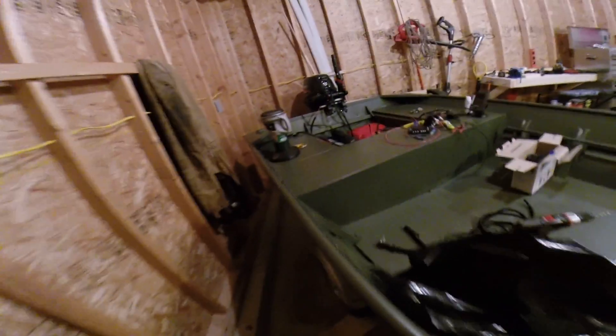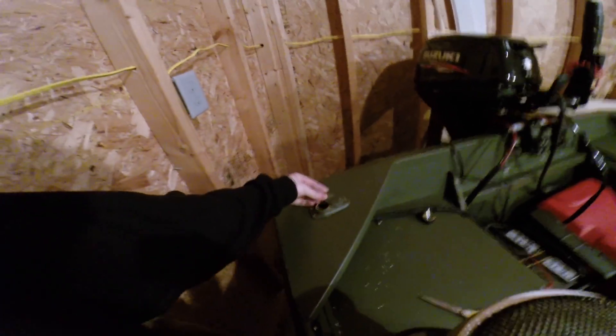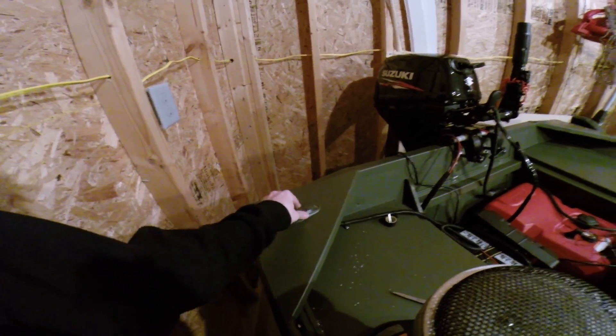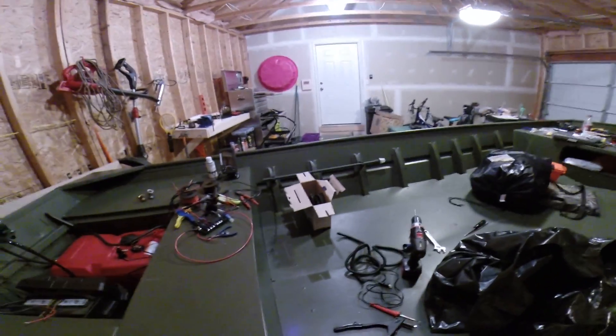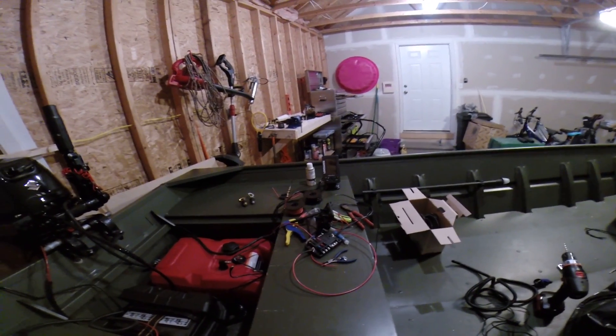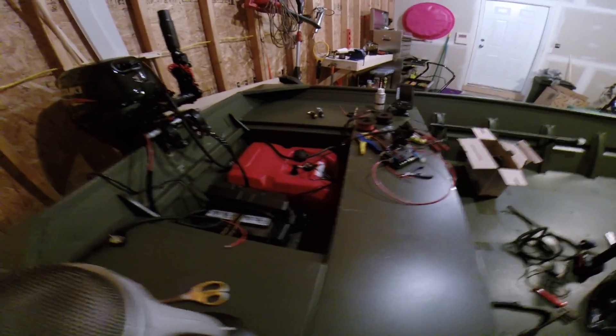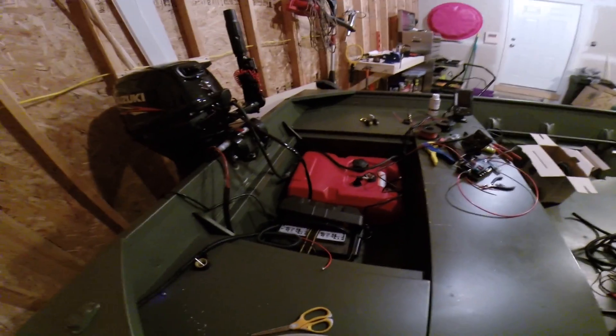Back here I have the stowaway light that goes there. And then I've got my Lowrance fish finder installed. All the wiring runs down — it's pretty messy right now because I'm not done yet — but everything runs down to the back of the boat. There's the transducer.